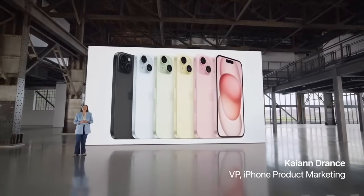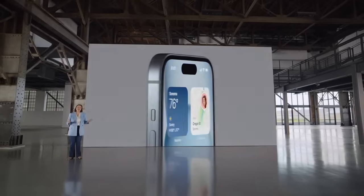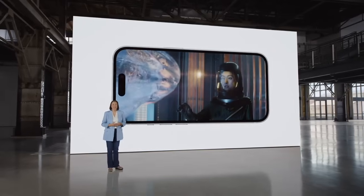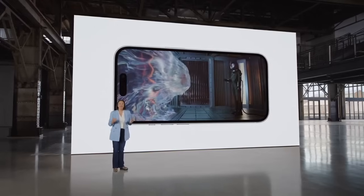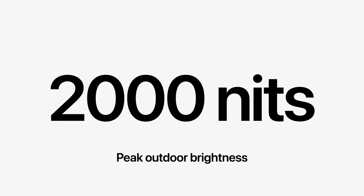iPhone 15 has an all-new design that's simply gorgeous. Starting from the front, it has the dynamic island. Peak HDR brightness reaches 1,600 nits, so HDR photos and videos will look better than ever. When it's sunny, peak brightness can now go up to 2,000 nits — twice as bright as iPhone 14.